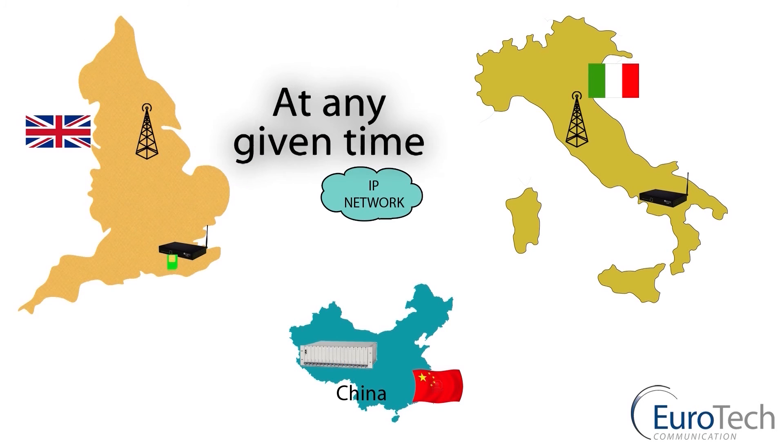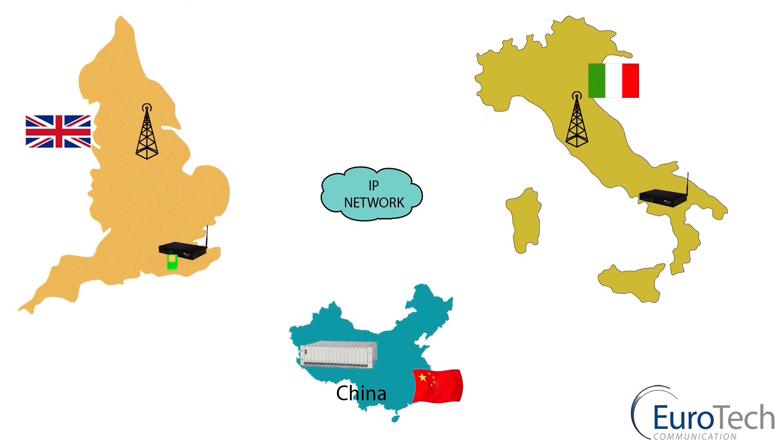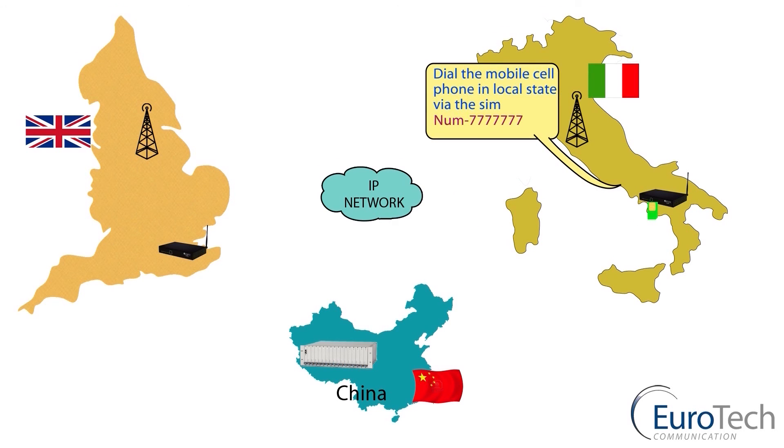The same applies if you want to make a call from England to Italy. From the gateway, via the server sitting in China, you pick up the virtual image of the SIM for Italy, move it via the IP network to the gateway in Italy, and make a local call.